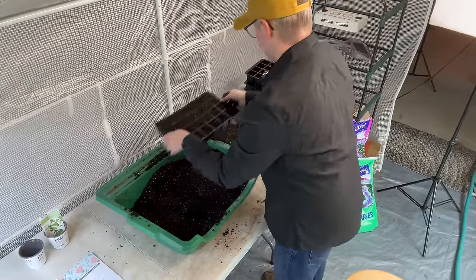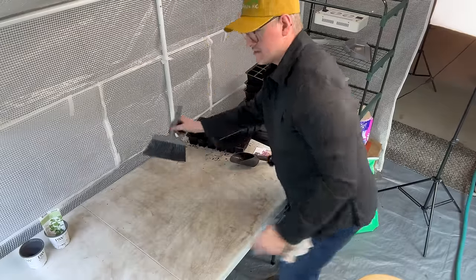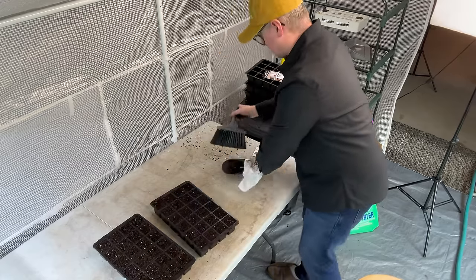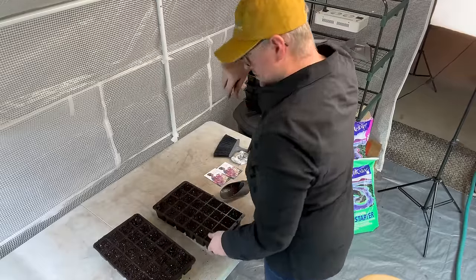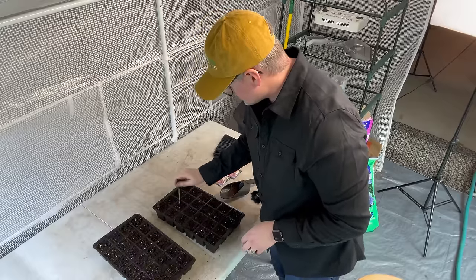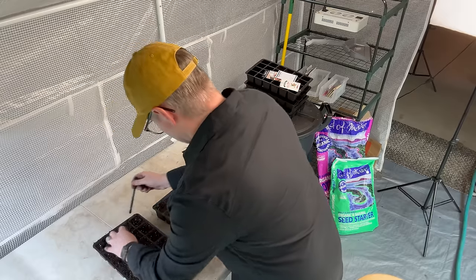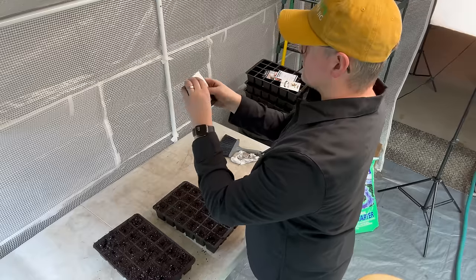There is quite a pile of dirt forming underneath this table, but it really works for me to feel like my work surface is on the clean side. Now I'm going to take my little garden marker and poke a little quarter-inch hole in each seed tray. These like to be just a little bit covered, and I know they like a little warmth, so I already have my heat mat ready to go. Planting depth: quarter of an inch — that's perfect.